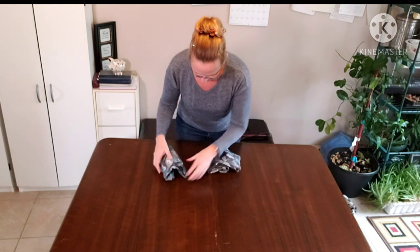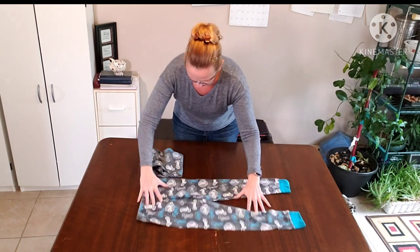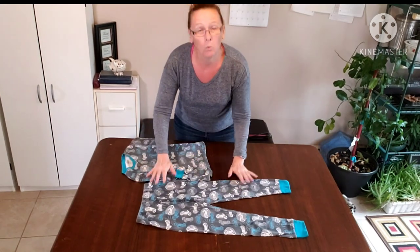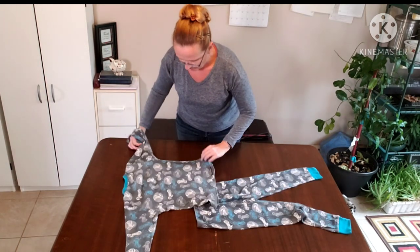Now we can do it with both of them together — folding them into one easy-to-find set. I'm going to put the top down.